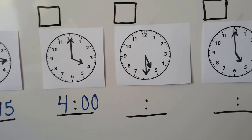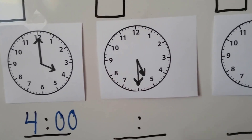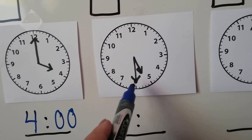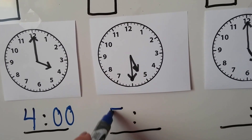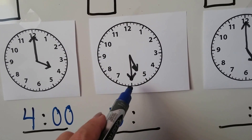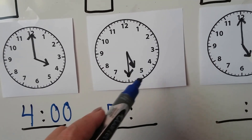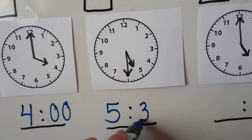How about this one? Where's the hour hand pointing? It's in between the 5 and the 6, so it hasn't gotten to 6 yet — it's still 5. And the minute hand is pointing to the 6: 5, 10, 15, 20, 25, 30. So that's 5:30.